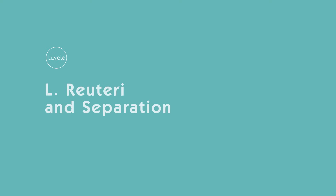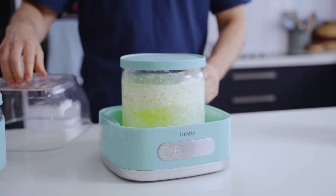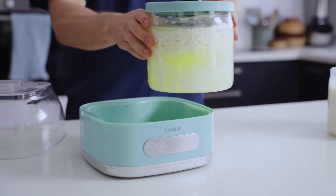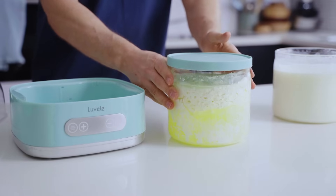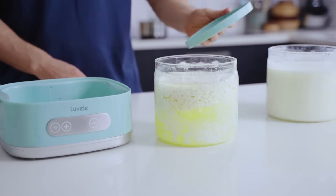Let's talk Reuteri and separation. You've just completed a 36-hour incubation of your Reuteri starter and you remove the lid to find a cottage cheese-like texture and a rather strong cheesy taste and smell. You were expecting creamy yogurt but found this instead and automatically assumed it has failed and that you've done something wrong. Well, nothing has gone wrong — this is simply a natural part of the process when fermenting the Reuteri probiotic in milk.